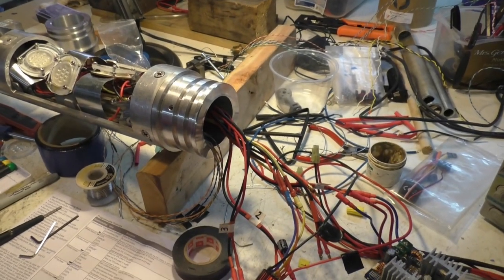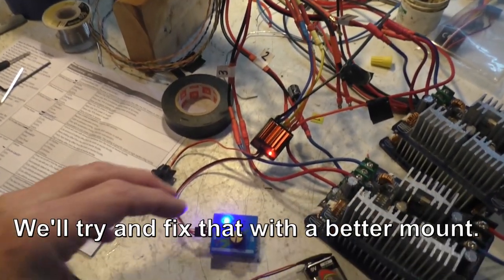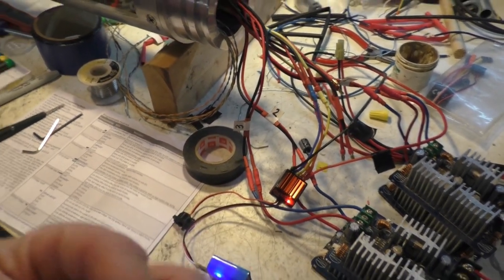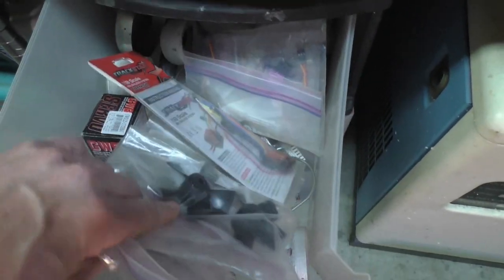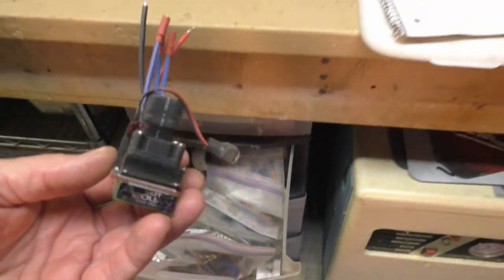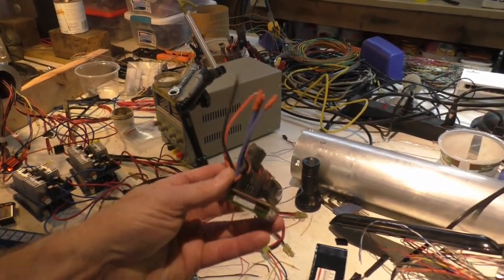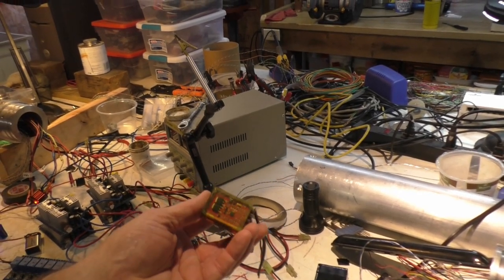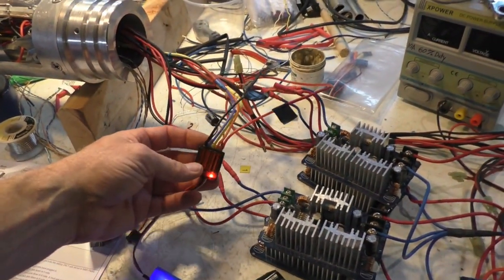Here's the old ESC we had before — it's bigger and hunkier, probably does a better job, and takes a lot of programming too. But if we can use the cheaper, smaller one, that's what we're going to do. Remember, we're building something to be lost in the ocean.